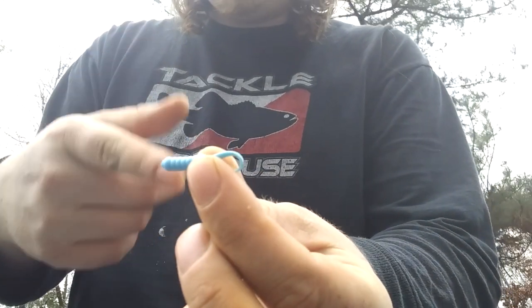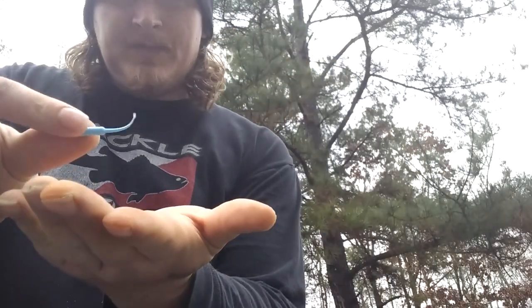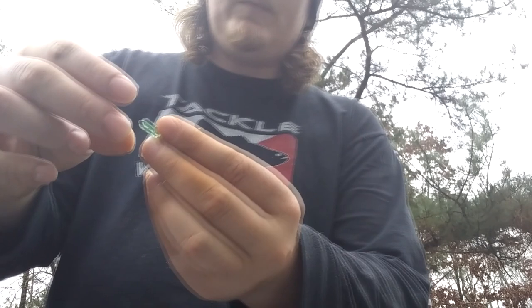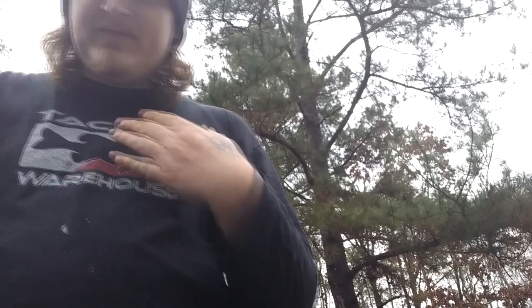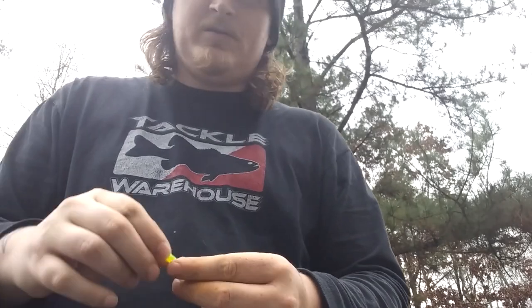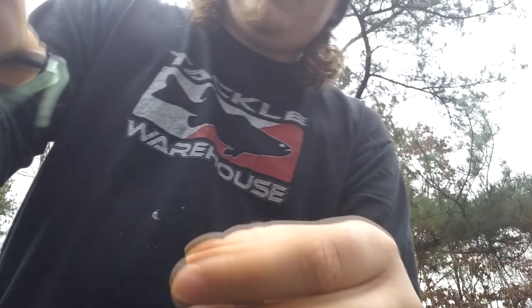As y'all can see we got six jigs lined up today for the test. We have misty blue, stinger, crappie man jig — all these jigs are crappie man jigs. If you want to order some, contact me on Instagram or Facebook. We got a misty blue, straight white, green ice — this is more of a clear water jig. My favorite clear water color is blue ice, which I personally came up with. And my all-year-long color is a straight chartreuse with black and metal flakes, and a black and green long tail flapper.